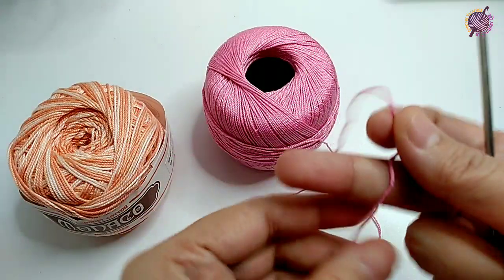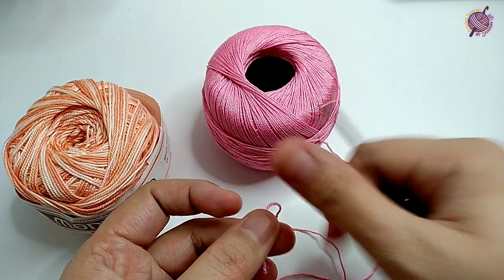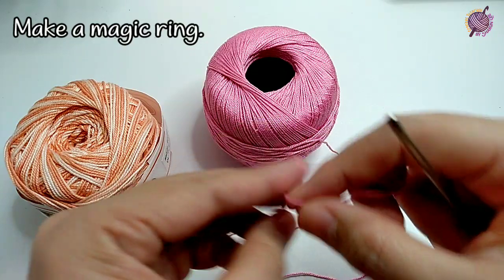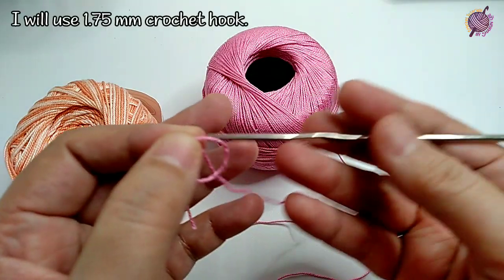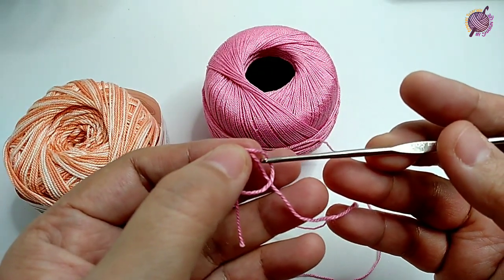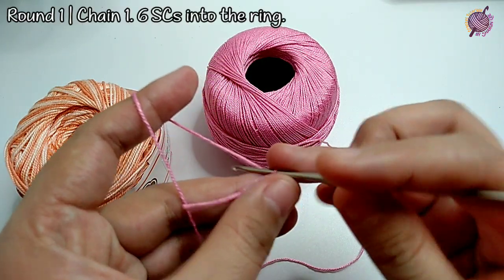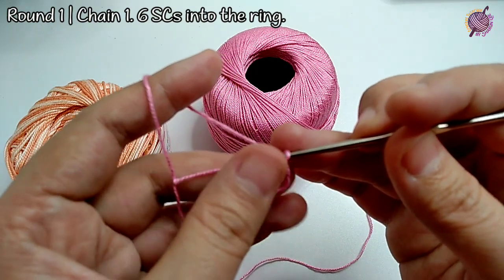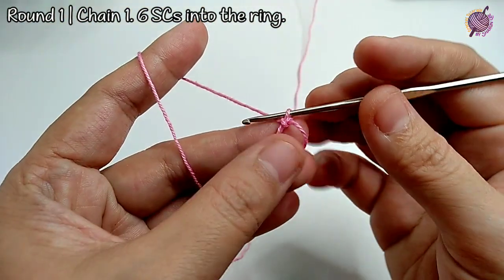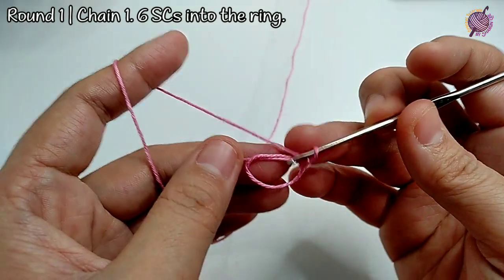The first step is making the finger sleeve for the thumb — this is what we're gonna make first. To make that, we're gonna make a magic ring. The hook I'll be using is 1.75. Next, we're going to chain one first to bring up the yarn, then work six single crochets in the magic ring.